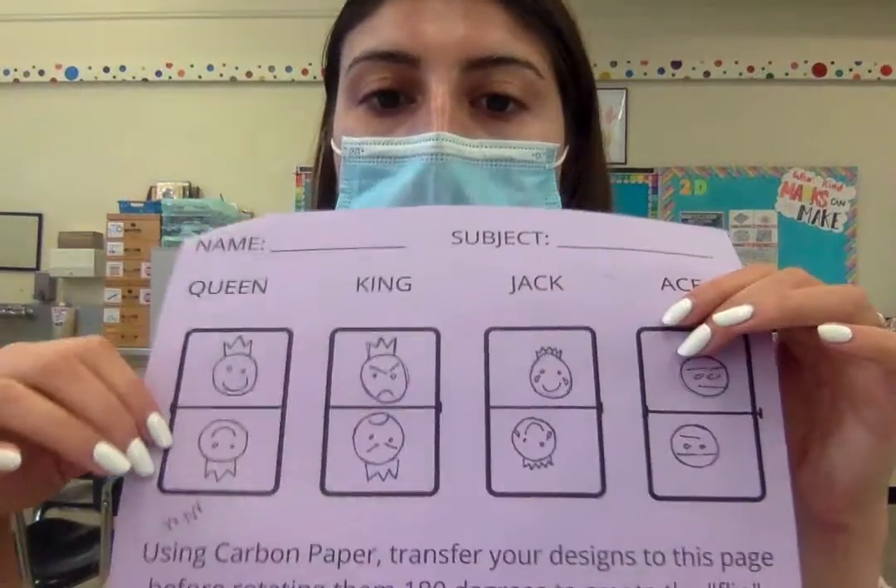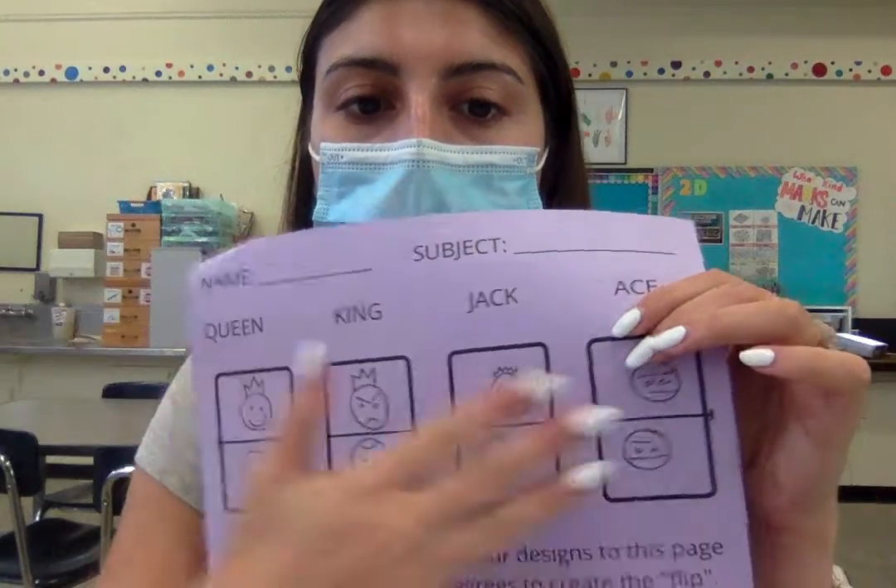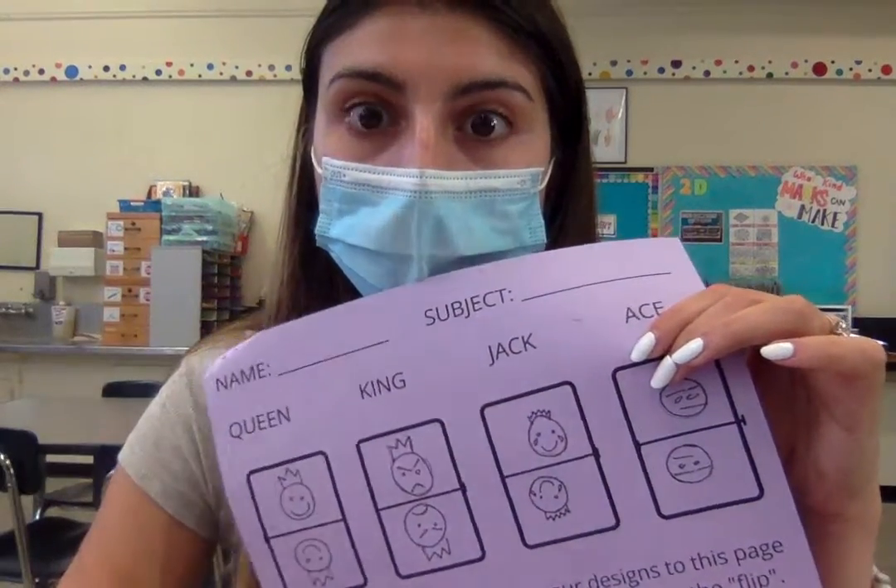So I'm just going in and erasing — obviously take your time with this — I'm just trying to get rid of any mess-up lines. After you have erased any remaining pencil lines, you should be left with just the pen drawing. And that is step four.